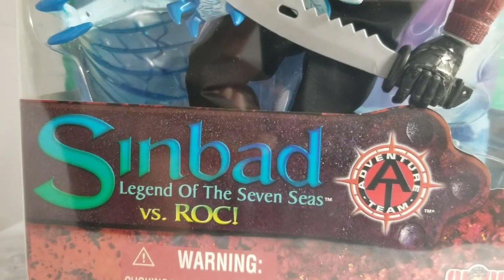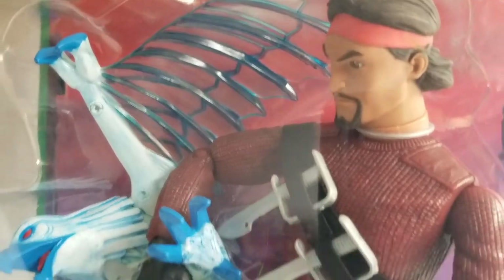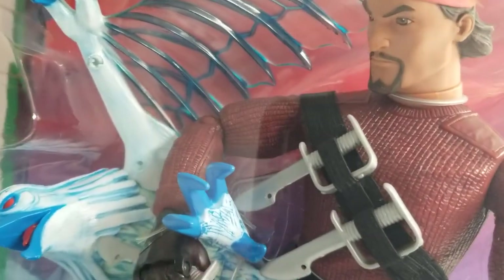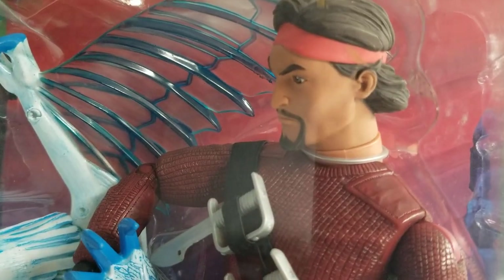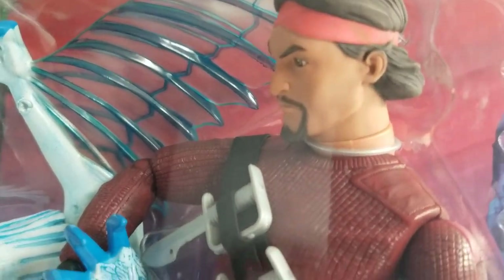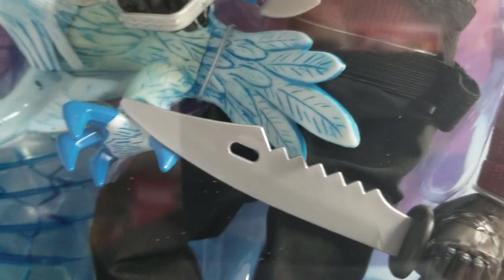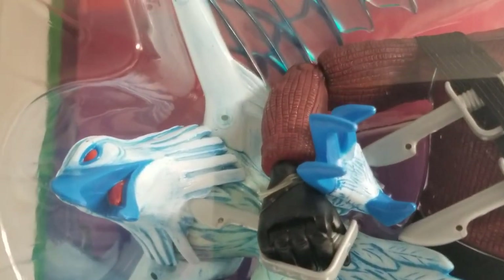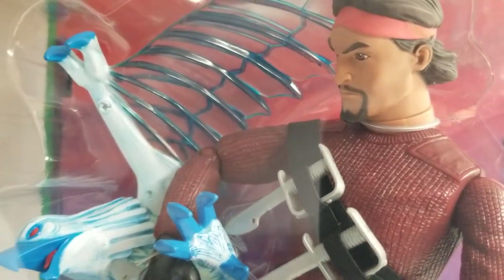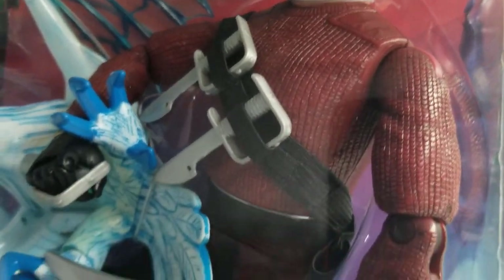Sinbad versus Rock! This is the third installment of our Sinbad Legend of the Seven Seas series. We did two figure sets months ago, and we're bringing you the third and final installment from that series. Once again, this set was released in 2002 by Hasbro.